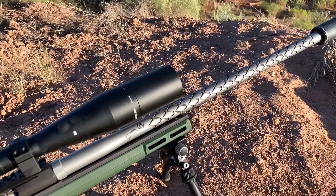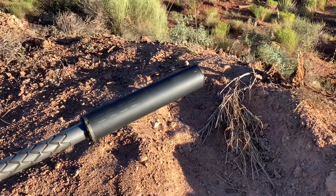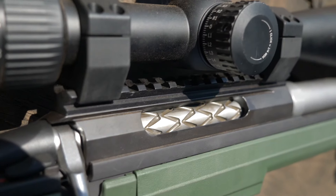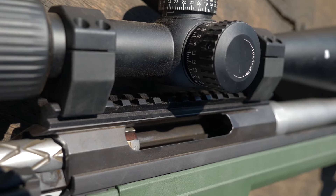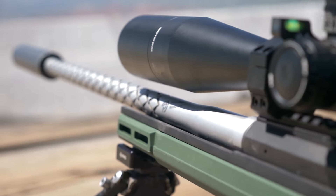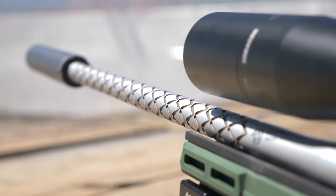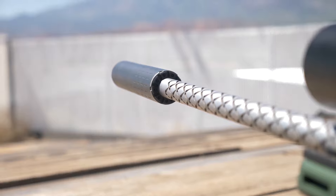For the barrel on the Tikka, we fluted our taperless 0.900 contour with our snakeskin fluting and the bolt body to match. We sprayed the flutes with Patriot Brown Cerakote to make them pop. The muzzle is threaded 5/8×24, which we used for direct threading a Silencer Co Hybrid 46 can. Its large volume made short work of the 35 grain charge and kept things quiet while we were pulling triggers.